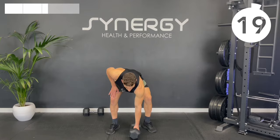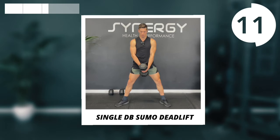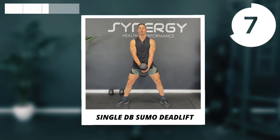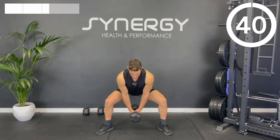Well done — onto the sumo deadlift now. We've got that nice wide sumo stance, toes turned out — I like about 45 degrees to one another. Push the knees out to match that toe angle, holding one dumbbell in the centre, hinge, squat slightly and then stand through.